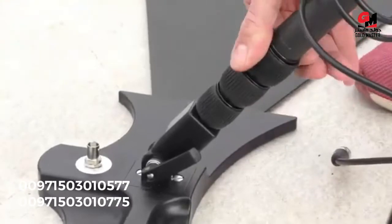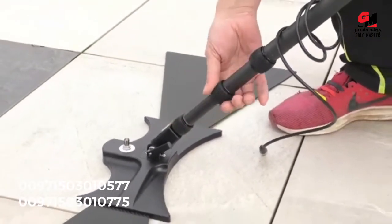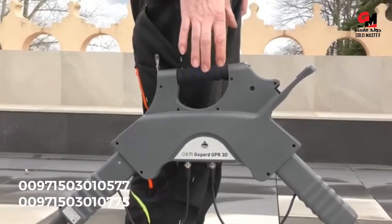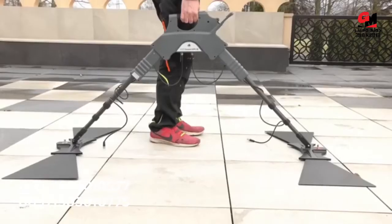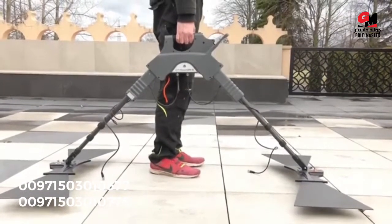Now we replicate the steps on the other side and adjust the length equally. As you can see now, the main unit is way higher than before and we can barely touch the handlebar of the main unit. We double check by lifting up the radar and it seems to be perfect.